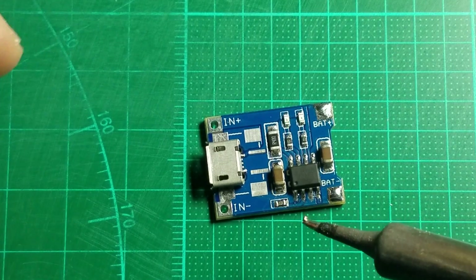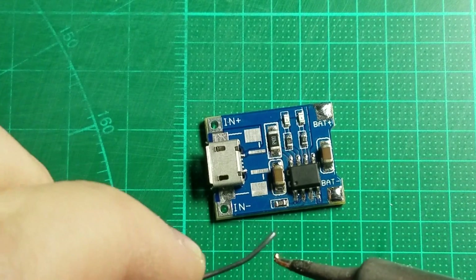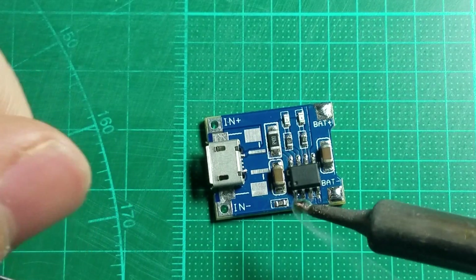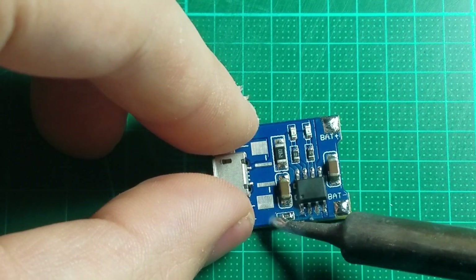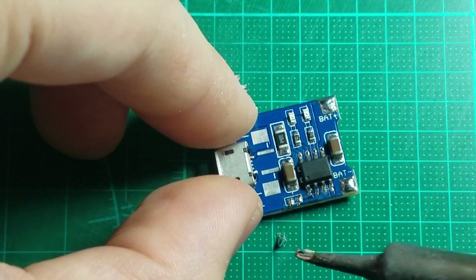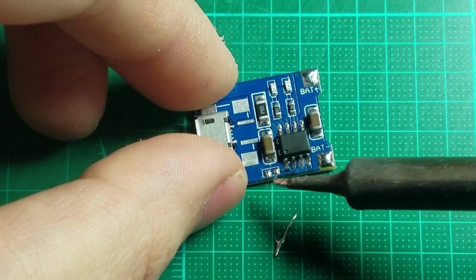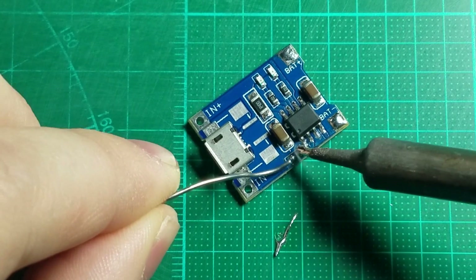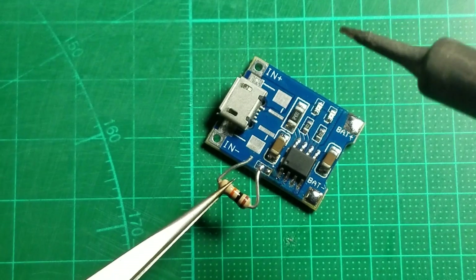I'm going to be removing the resistor we mentioned earlier using a soldering iron. You can do this with a hot air rework station if you like, but you don't really need to — this component isn't very big. I'll just get a big glob of solder on the tip, heat it up, and that resistor should come right off onto the iron tip. Now we'll clean up those pads a little bit with some good solder. I recommend using a pair of tweezers for this part so you don't burn yourself.